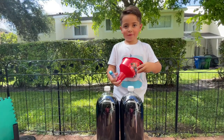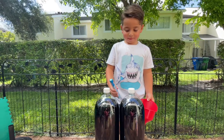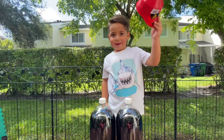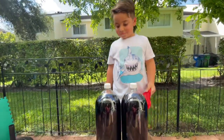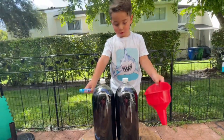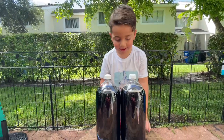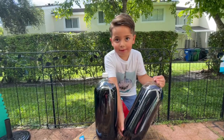Hi everyone, today we're gonna do the coke and mentos challenge. What are we gonna need, Enzo? Mentos, a funnel, and two sodas — two Cokes or Pepsis, whatever you want. Oh yeah, you're gonna shake them up — wait, don't shake them up, don't shake them up!